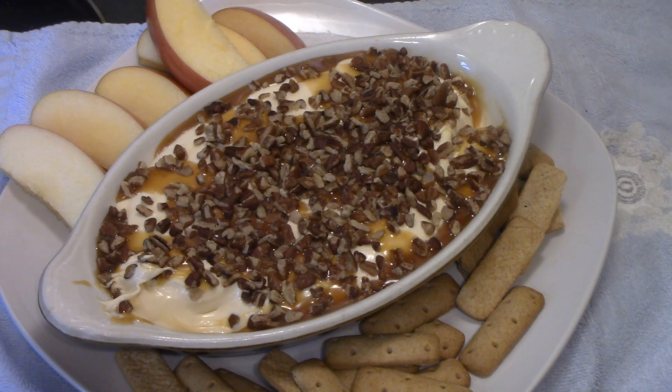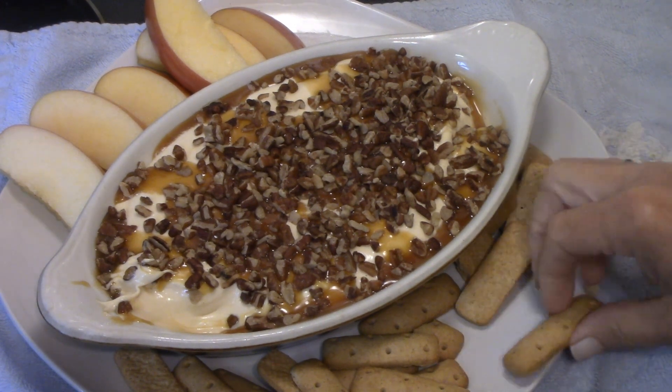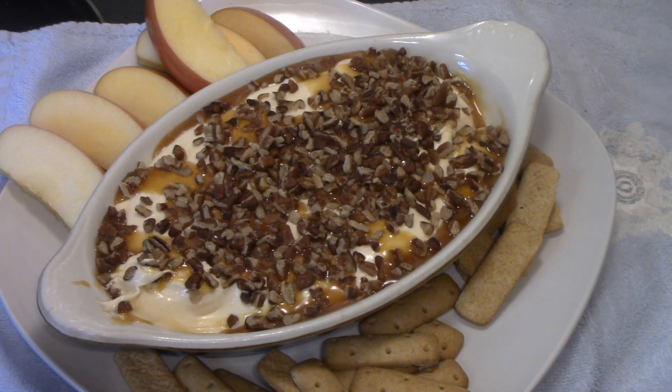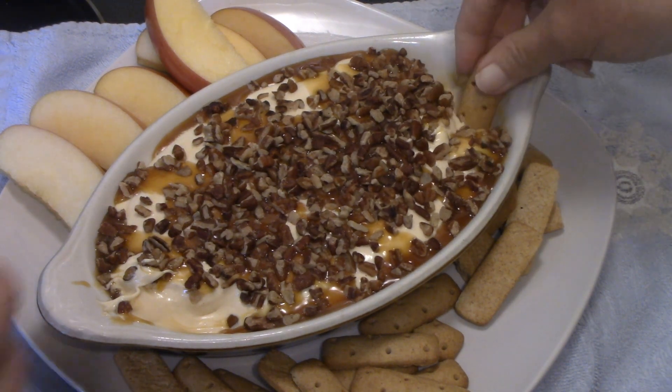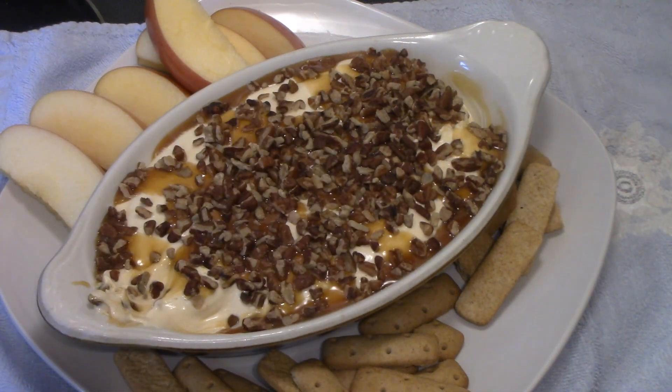It's good! This is really good — there won't be nothing left. This is really, really good. It's not really sweet, but it makes a great fruit dip too. I'm gonna try a bite with the graham cracker. We haven't had lunch yet and this is good!